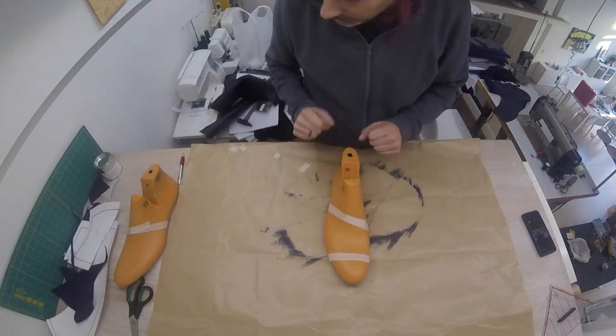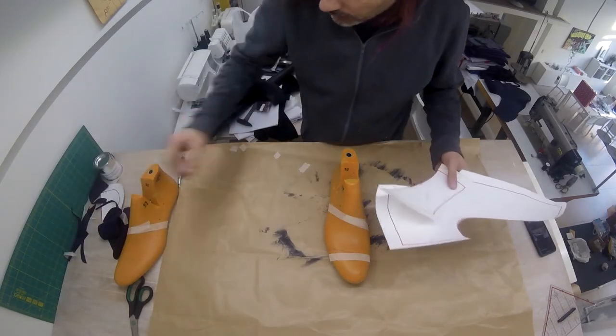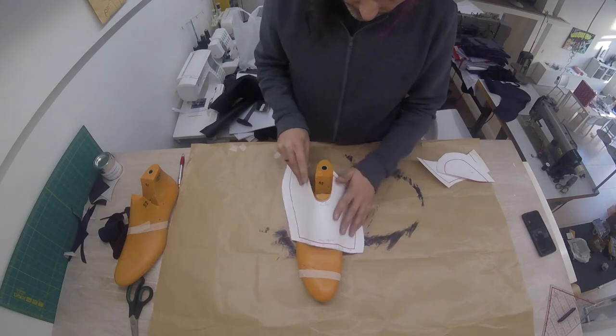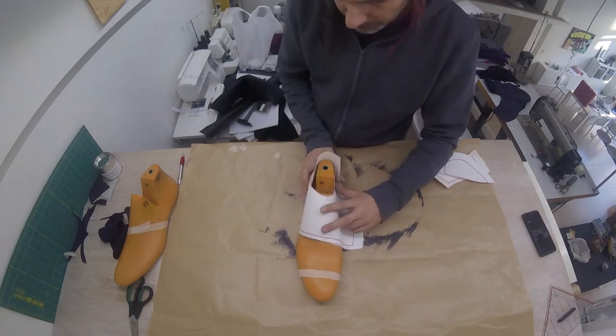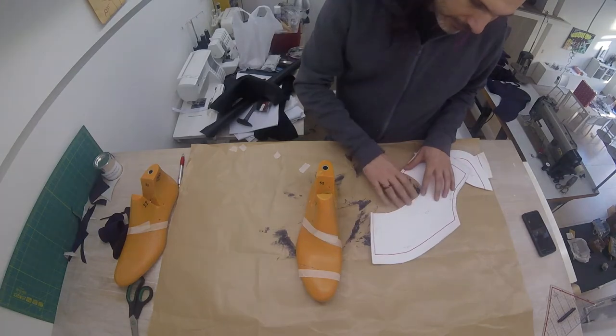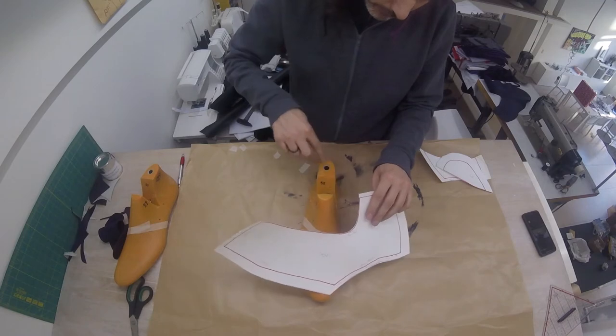The lining will basically be the same shape and we will be using the same pattern pieces for it. We'll just be making one change — at this part that wraps around. I'm going to extend the lining a little bit on this edge, which is the edge that runs around your leg.